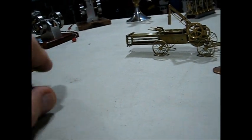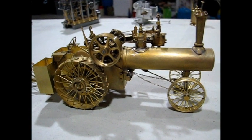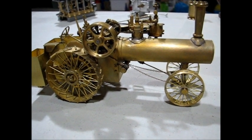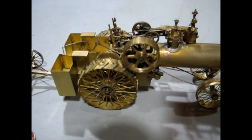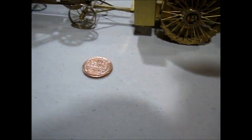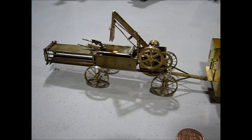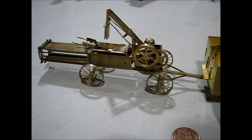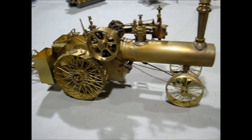Behind these engines is a miniaturized version of my large one-inch scale Case traction engine. This one was also an entry in the shoreline contest. You can see the penny for size comparison. I also built the baler based on the larger one-inch scale one that I had built. This baler and traction engine are approximately one forty-third scale.